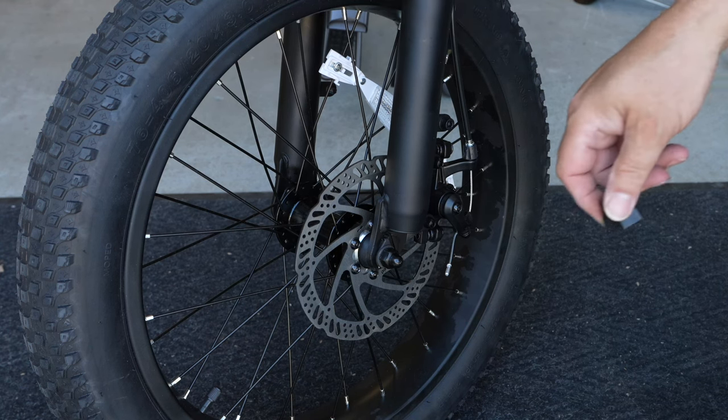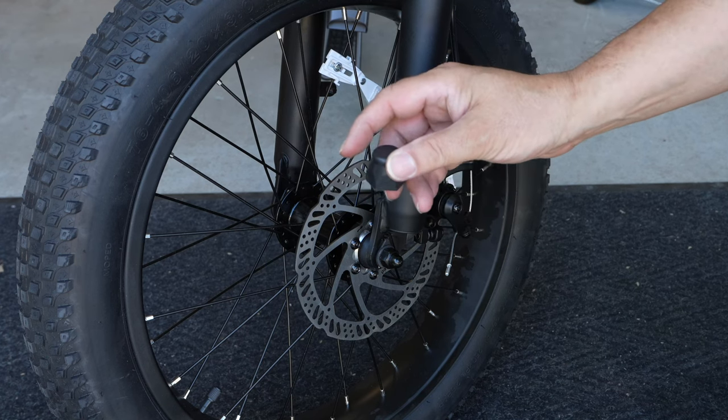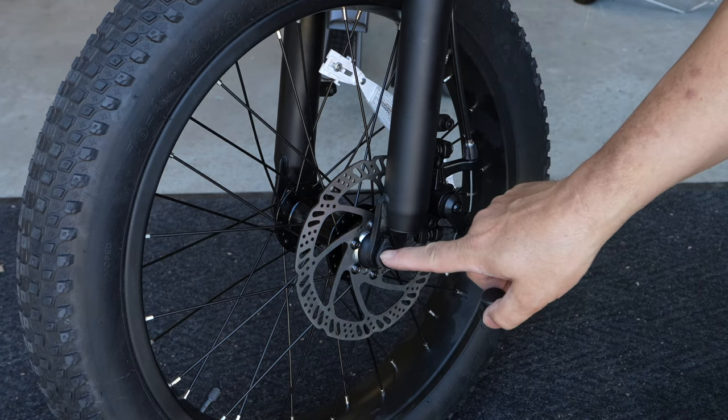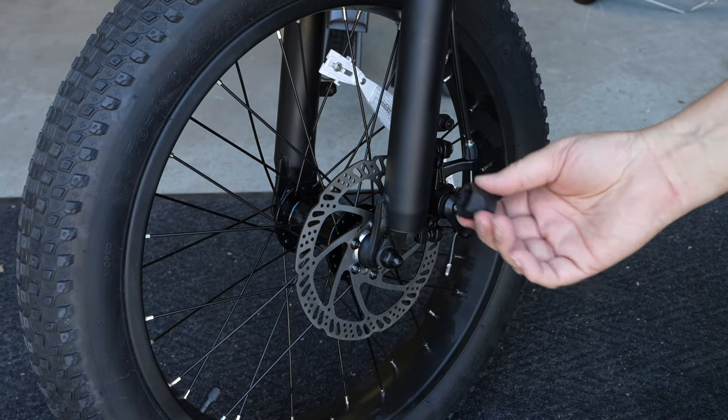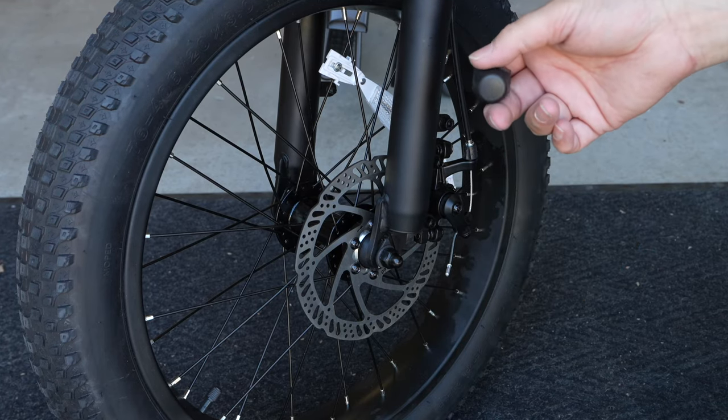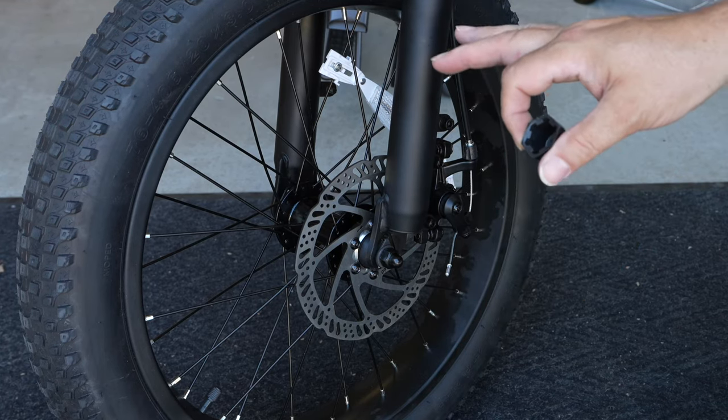I wanted to mention the bike came with these lug nut covers, but they're not for these — I believe these are for the rear because these are black, and plus they don't really fit on here anyway. So these will go on the rear of the bike so everything matches up nice and black.